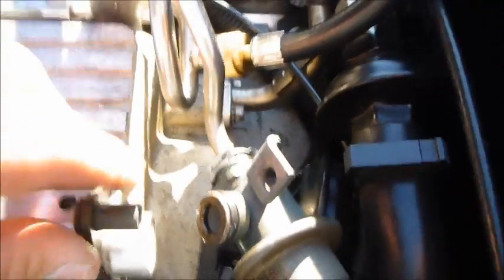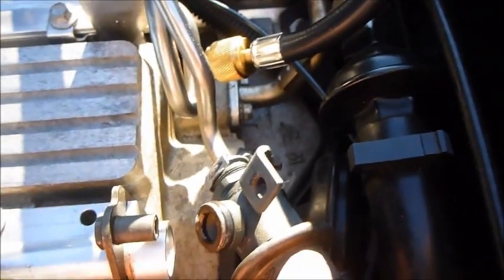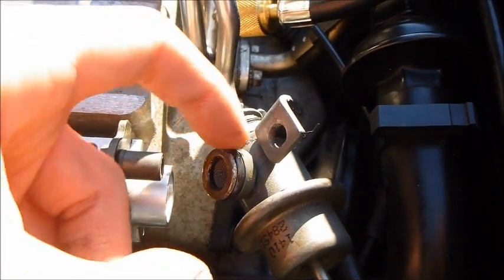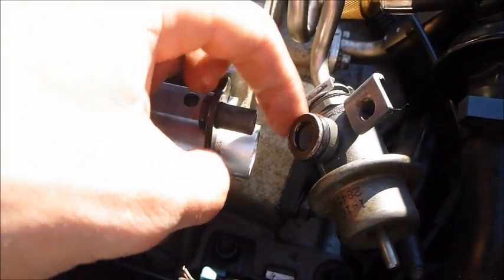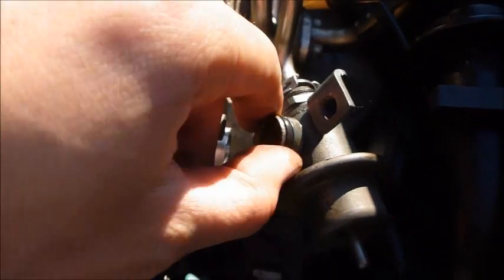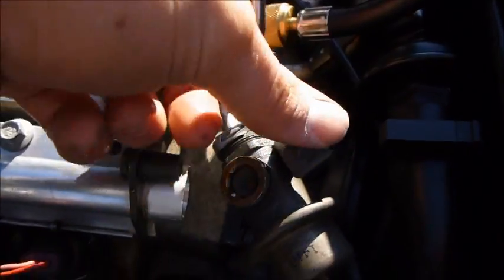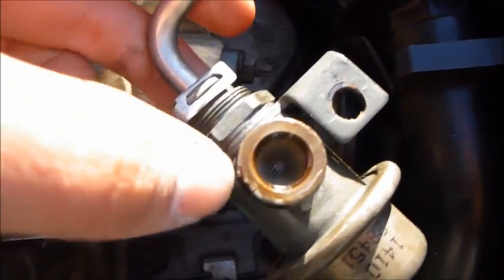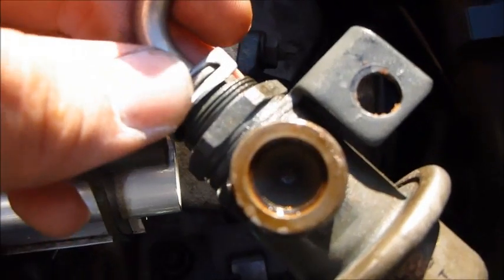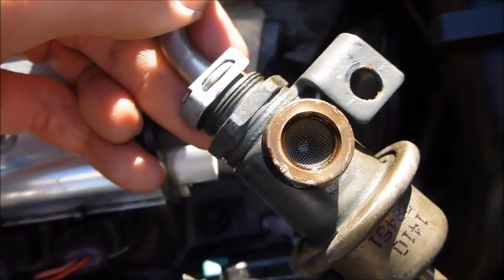When you put the new one on, you want to oil the O-ring with regular car oil — dip your finger in it and run it around, similar to what you do with an oil filter. The old part is still pouring gasoline out. You also want to make sure there are no contaminants inside. Since we're replacing it, just check out of curiosity — you can see there's a screen in there and it looks really clean, so the fuel system is in good shape.